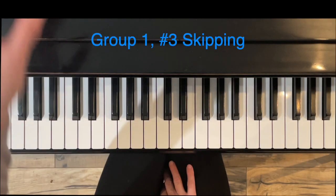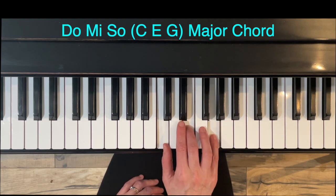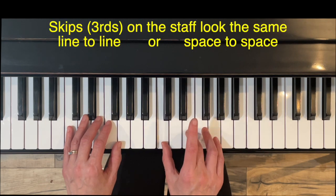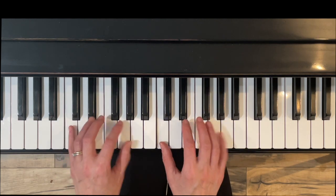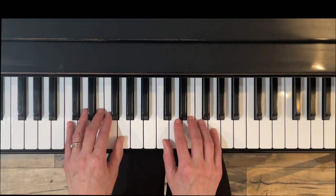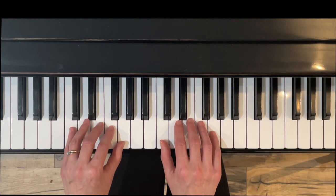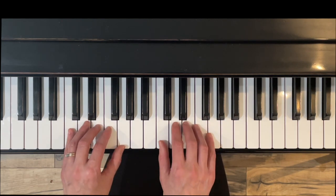Here's Exercise Three: Skipping. We are going to be skipping within our scale — Do, Mi, So — and this makes a major chord. Notice that skips on the staff look the same: a line to a line, or in the left hand a space to a space. Intervals of thirds, fifths, and sevenths are all on the same type of note — line, line, line, line — whereas seconds and fourths are different: line, space, line, space. So we're just starting to recognize that chord tones in root position look the same.